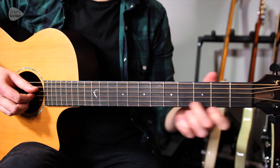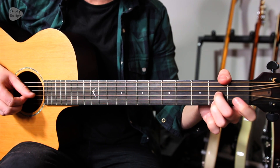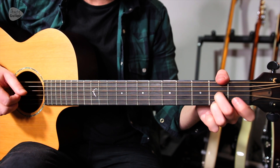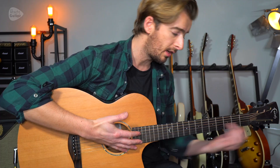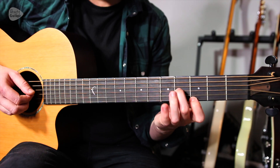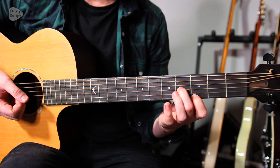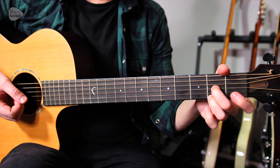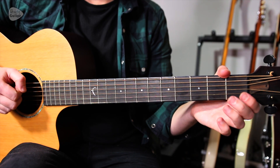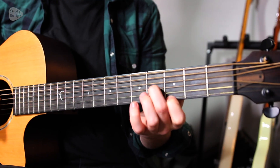That part makes up the verses basically: 'They said there'd be snow this Christmas, they said there'd be peace on earth.' It's really worth pointing out that what I'm playing here all along the neck are two notes out of a G major chord. This is a barre chord shape, but all I'm playing are these two notes at the third fret and the fourth fret. Then to these two notes, which is a D major chord — two notes out of a D major chord — lifting off and then placing the middle finger back down.